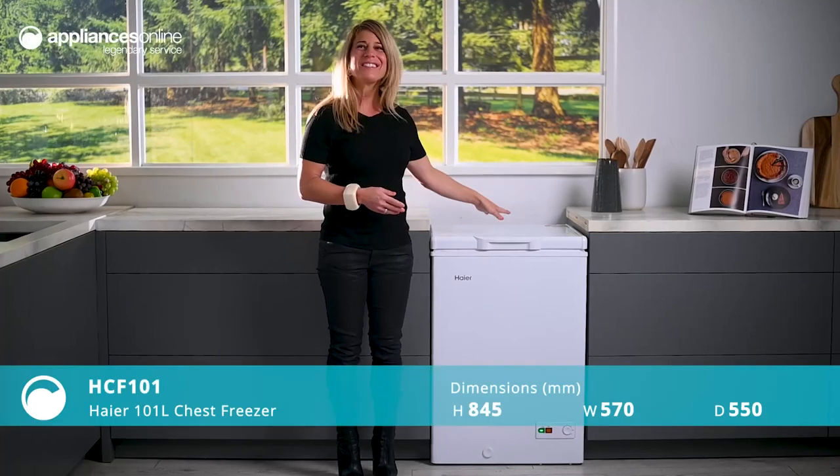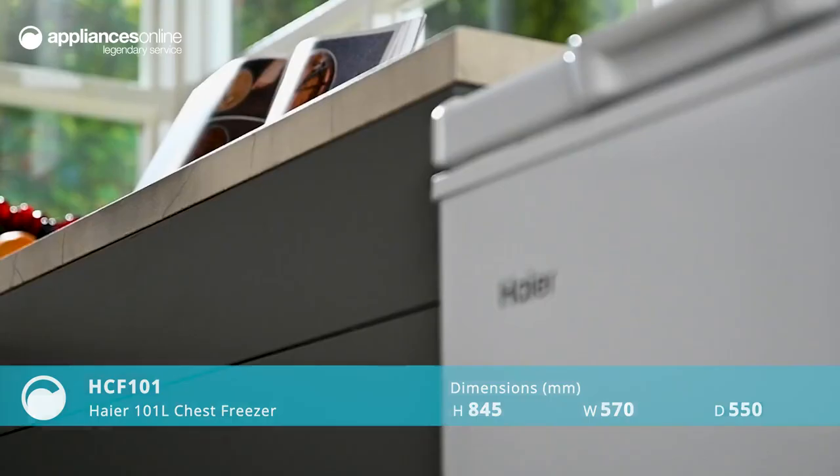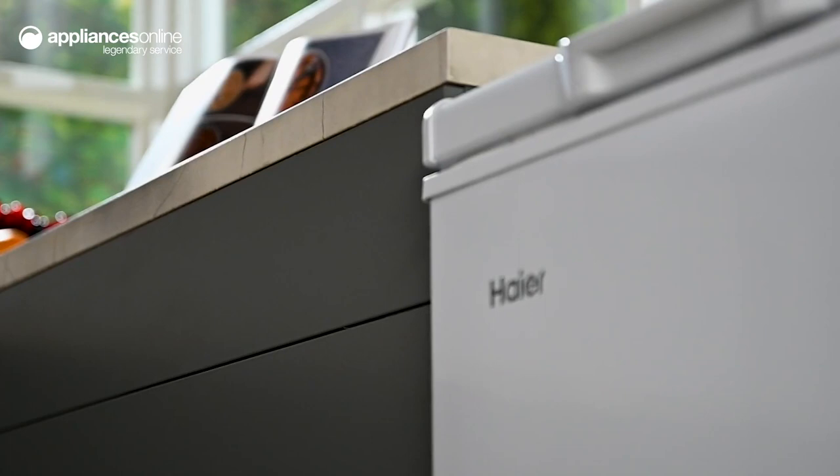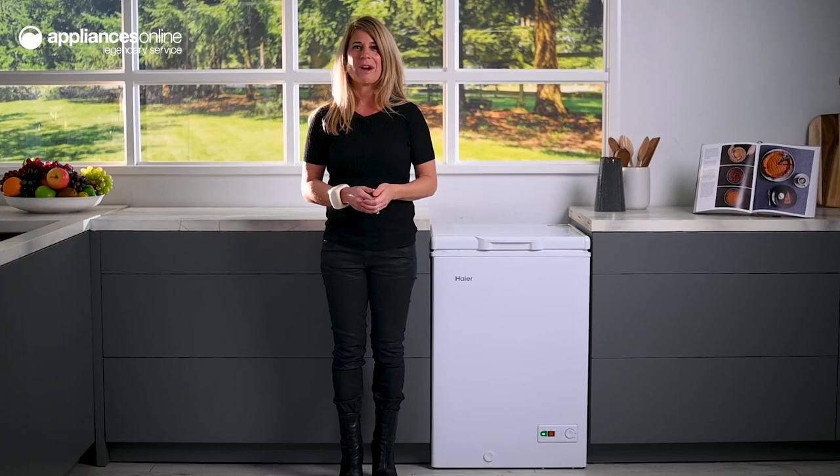This is the Hiya 101-litre chest freezer, ideal for anyone looking for more frozen food storage. Whether you're buying in bulk or you just need more space to support your overflowing family fridge, a separate freezer like this one is a great option.